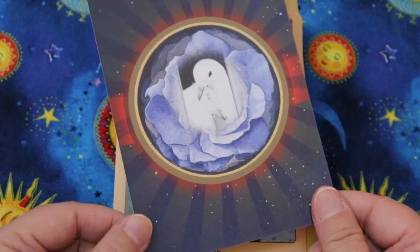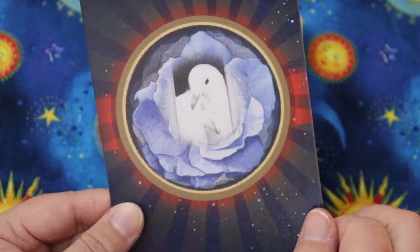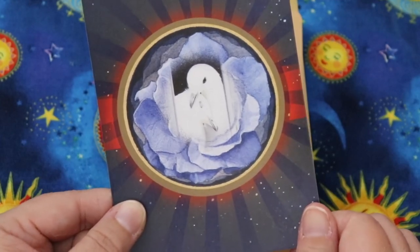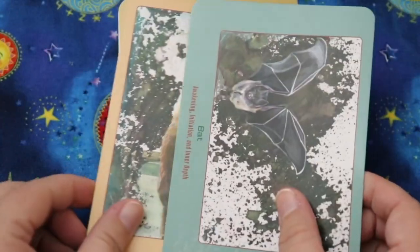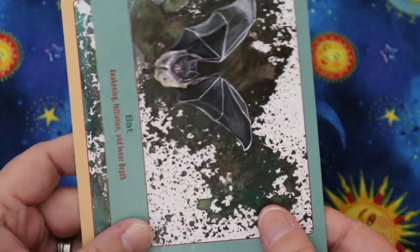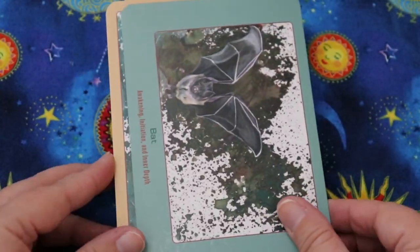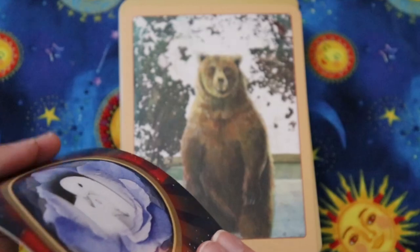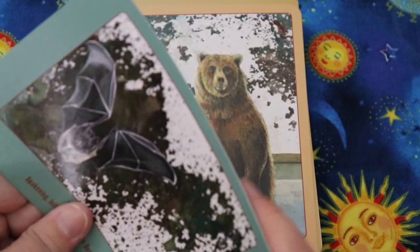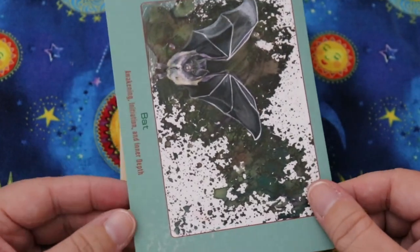The card backs look like they feature some kind of doves or birds. As for cardstock, it feels like a classic satin finish — somewhere between matte and glossy, more on the matte side. It's a standard cardstock, a little papery feeling, not super structured, but a decent thickness that should hold up okay.